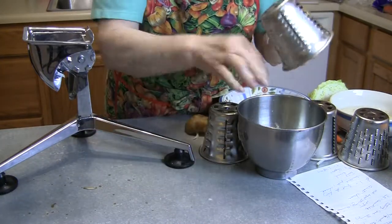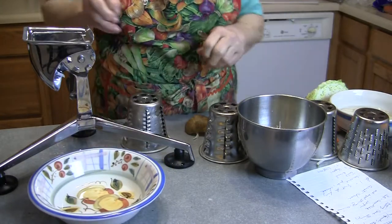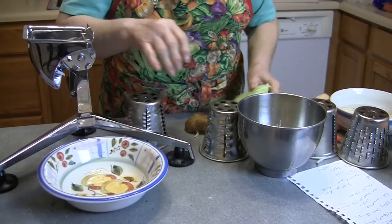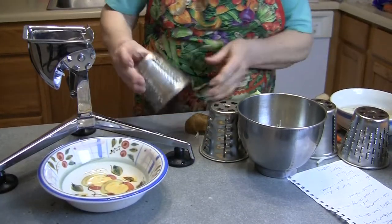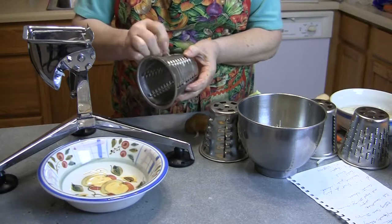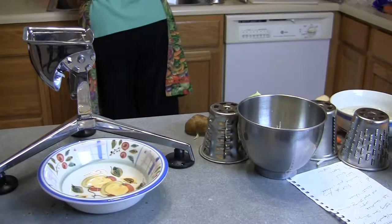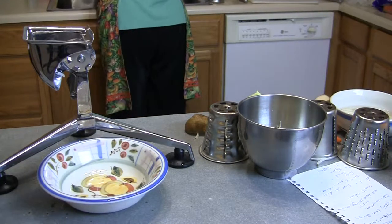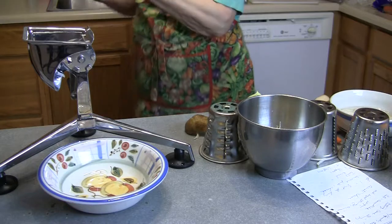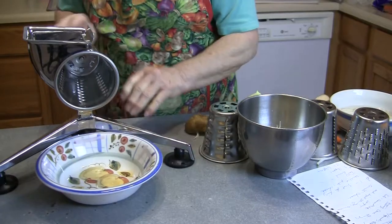Okay, now we're going to do some coleslaw. What cone do you use for the coleslaw? The coleslaw will be the same one that I used. I'm going to need a minute just to rinse this out real good. Number two — that's the number two cone.